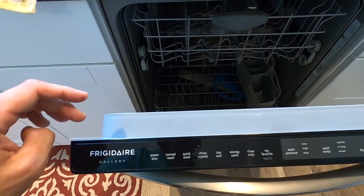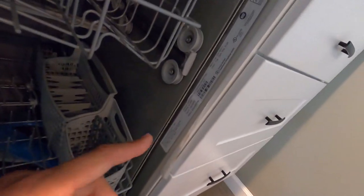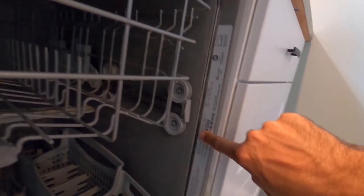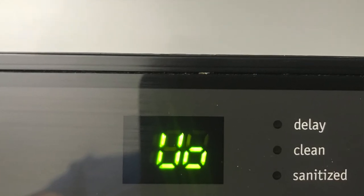Right here is my Frigidaire Gallery dishwasher. You can normally find the make and model right here on the side. I'm currently getting a code on this dishwasher — it's UO.